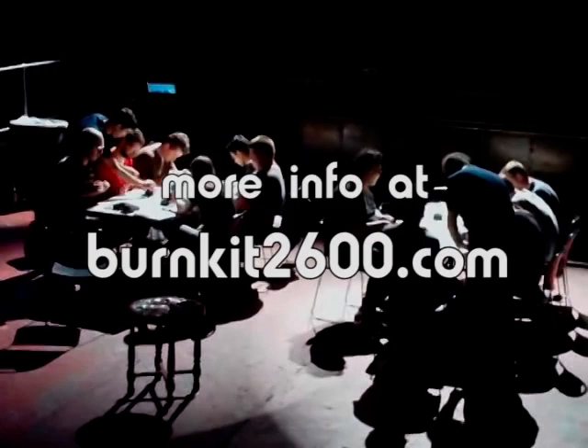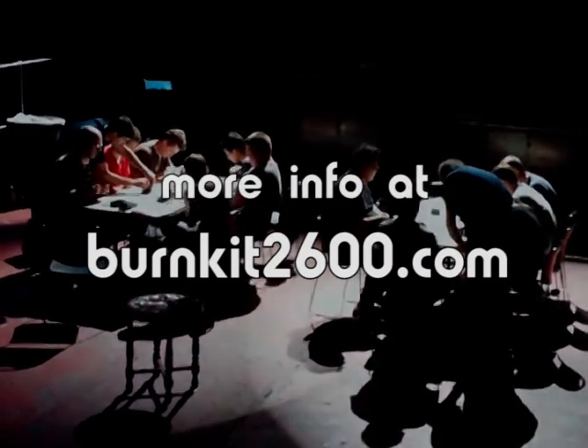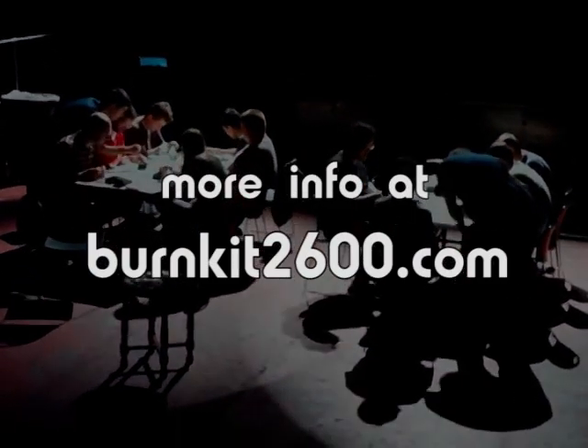That's pretty good. It looks like we're getting in. Thank you.